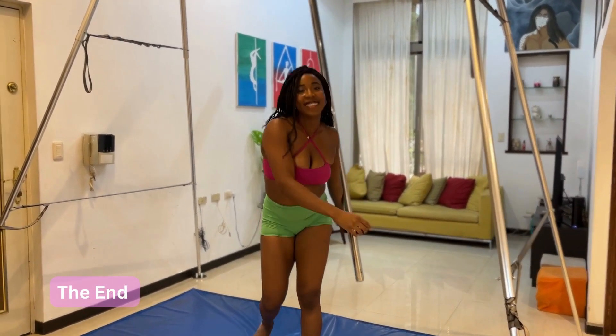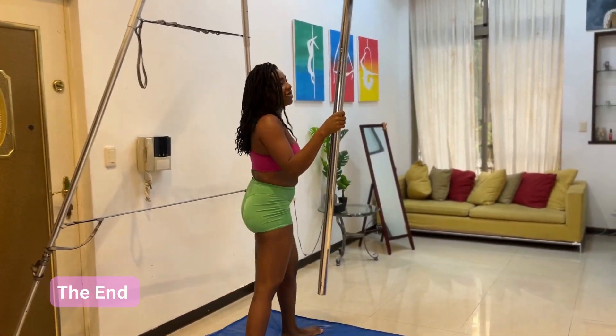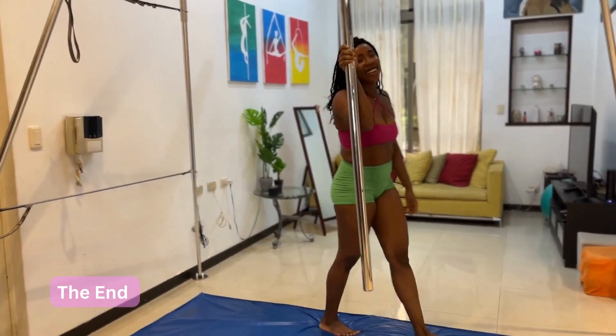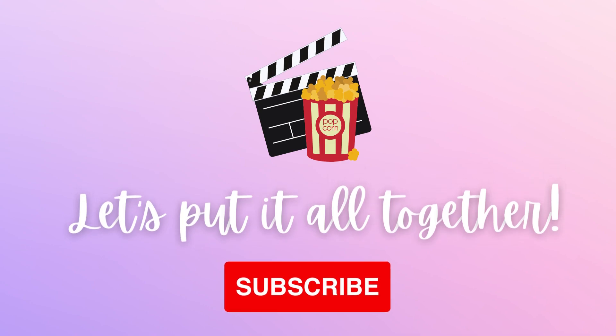Thank you, Taylor. I'm sorry I started speaking — it's just that you look so happy and comfortable. I said, 'Ah, she's got this!' But I forgot. I'm sorry.